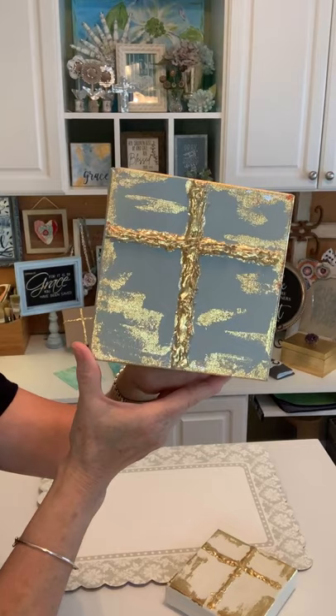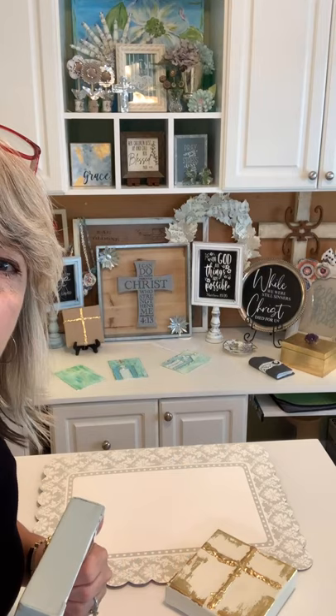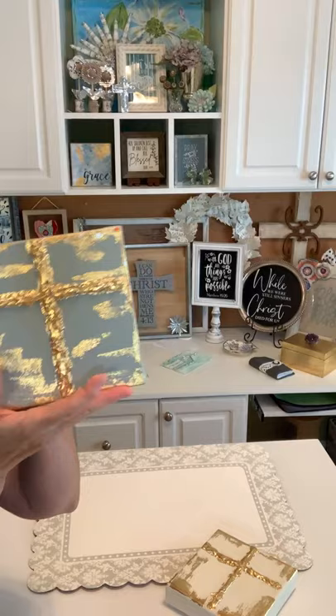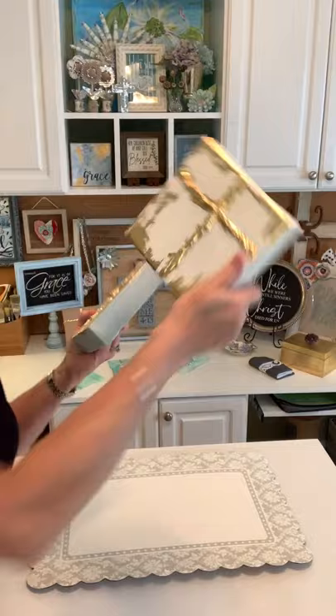Debbie in the comments says it still looks good — thank you Debbie! Especially if you can find those canvases with a thick profile on sale, these are great. They are the best.